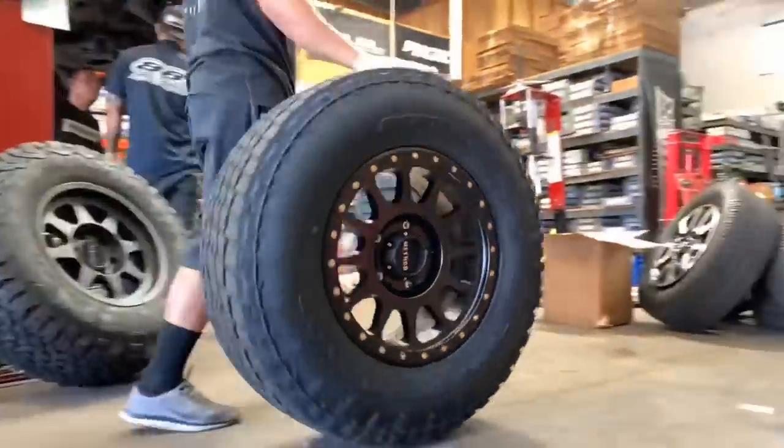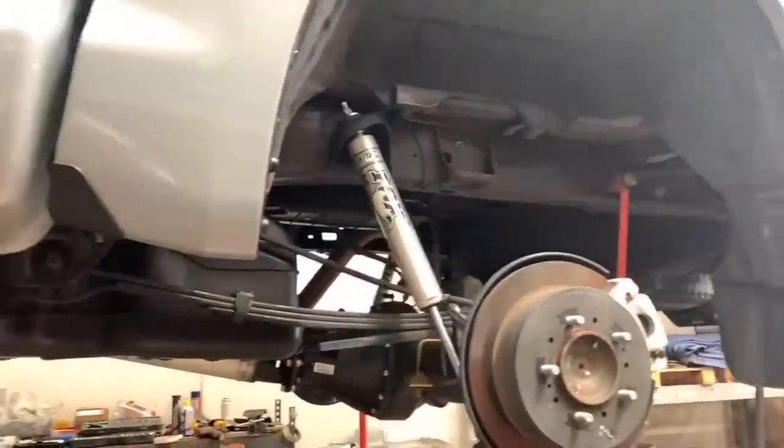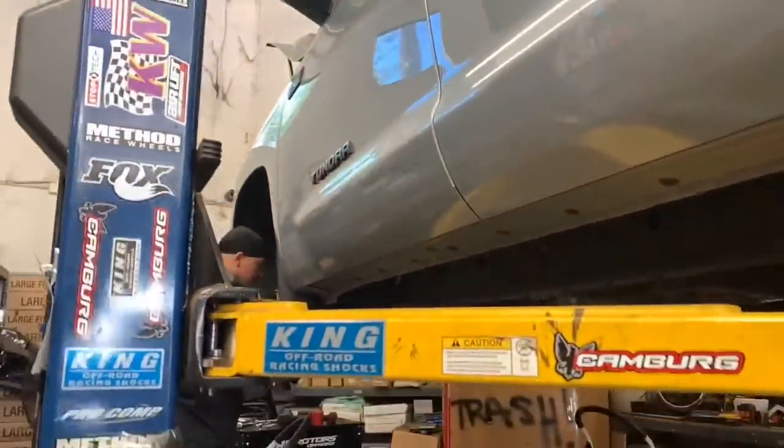With this setup you can clear without a body mount chop. All you have to do is remove the front mud flaps — the one by the body mount and the one on the front bumper.